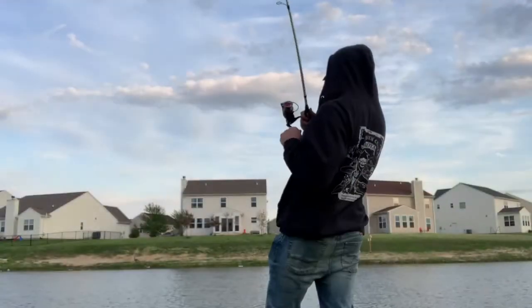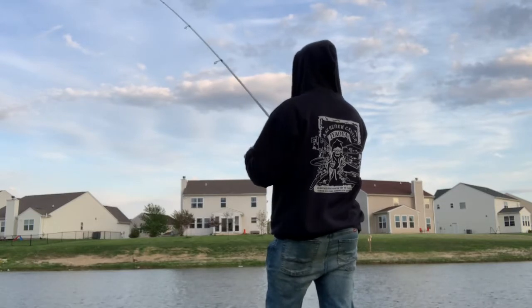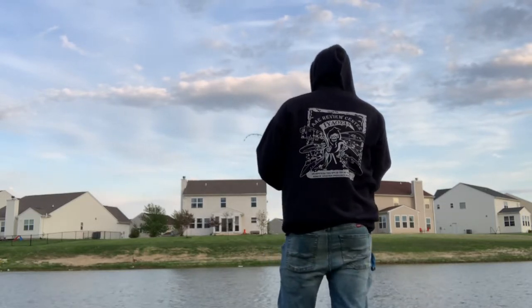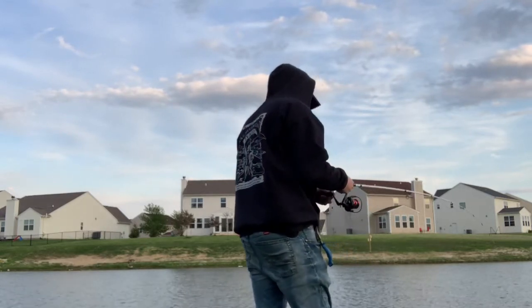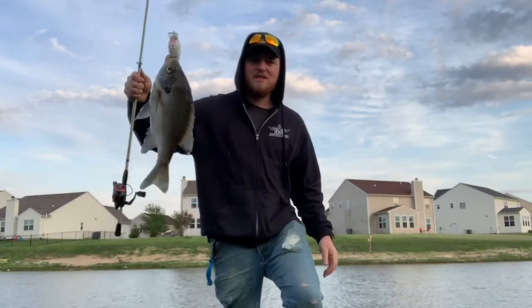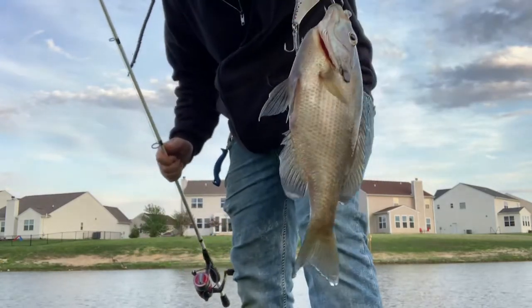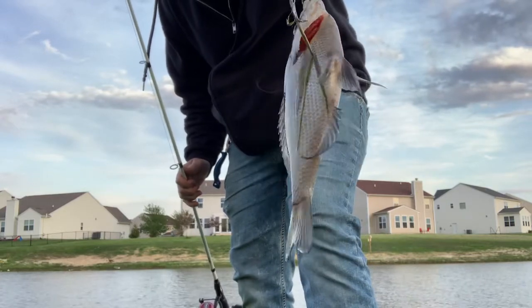Fish on! That's one. Is this a little guy? There you have it — y'all ever caught a sunfish? Look at this thing — it's like pink. It's like a really cool shade of pink.